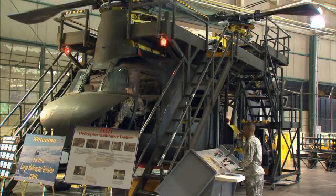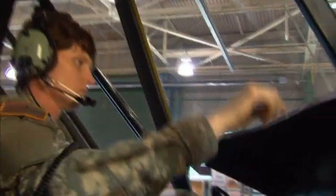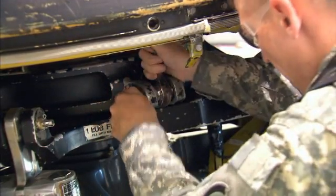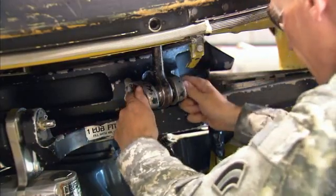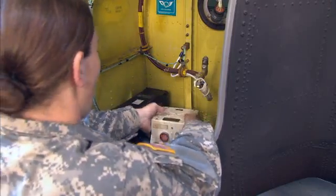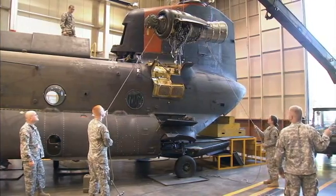You'll also receive training on how the systems operate using the hardware maintenance trainer, and how to repair or replace mechanical parts such as pitch change links on the rotor head, the pivoting actuator from the forward transmission, the main generator control unit, and even the turbine engines.